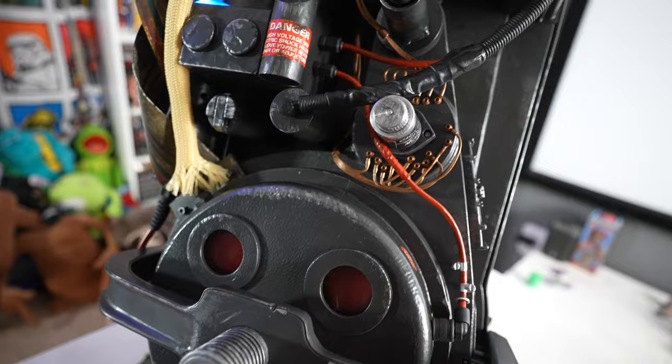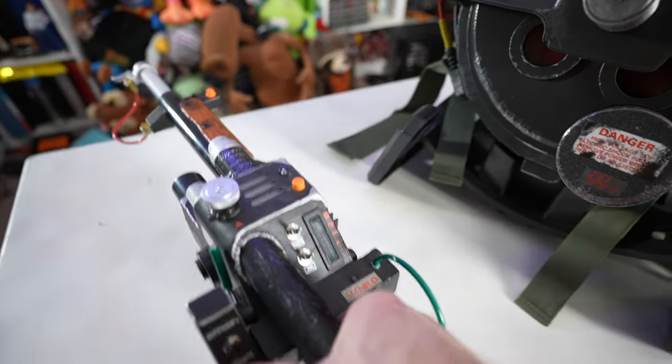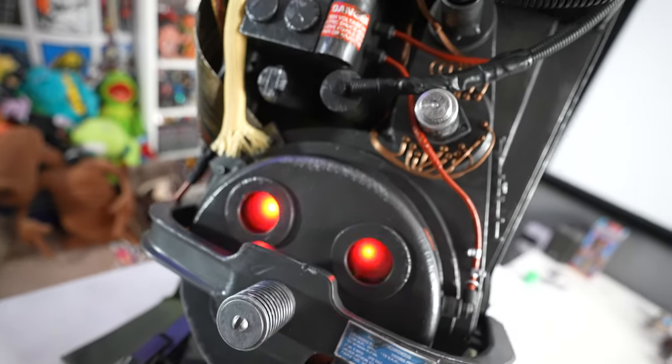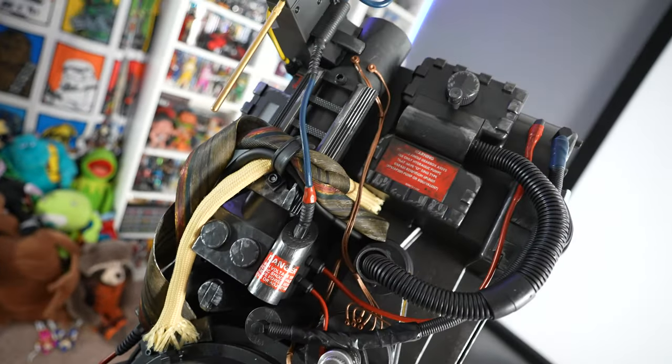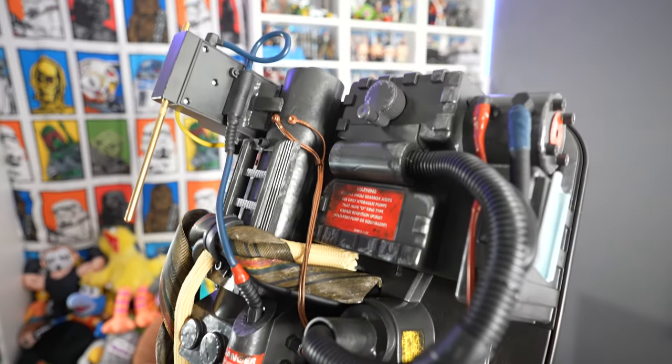This is simply awesome — oh, we're overheating! Yep, that's right. You hold it too long, it overheats — you get a little warning sound and the pack shuts down. That is amazing.